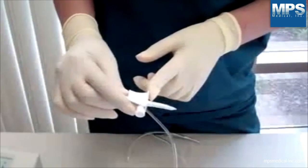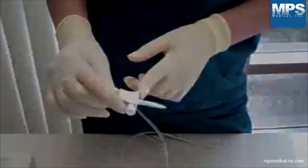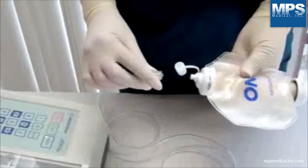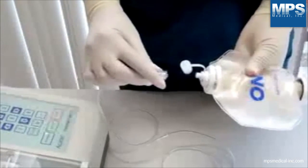Connect the medication source. This may vary depending on how your facility receives medication. Connect the male luer lock to the last numeric pump and fill by pressing the start function key.